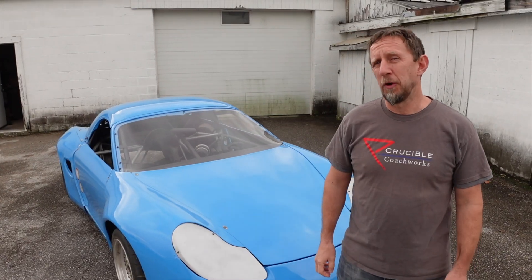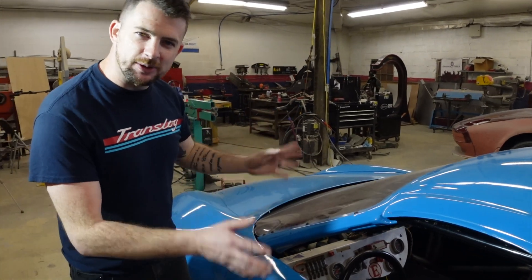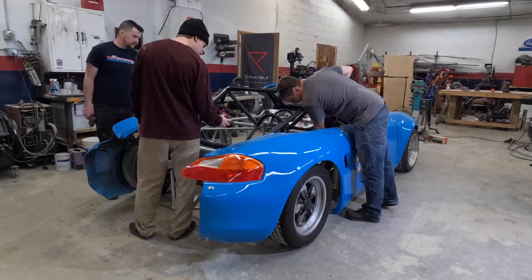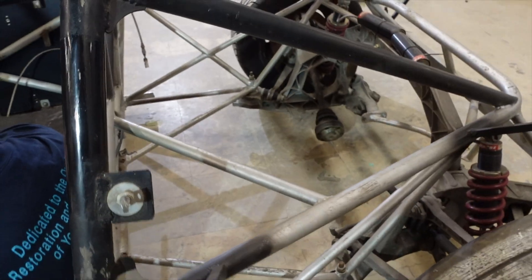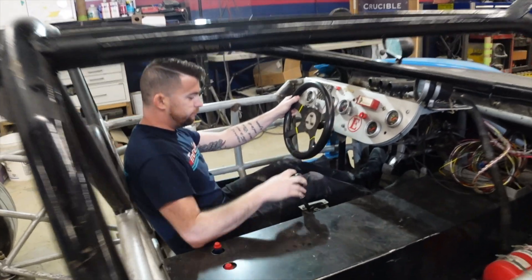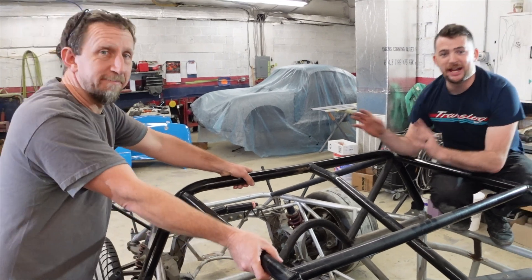We need to chop this Porsche race car in half. It's one of two tube-frame Boxsters that can run legally in SCCA with an open top, and we need to save it. Now that it's inside, let's take off the outer skin so you can really see what secrets it's hiding.